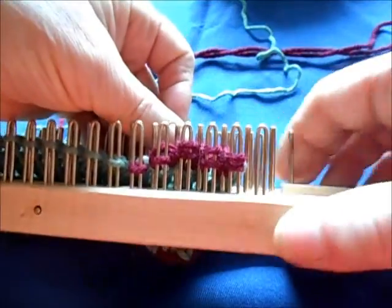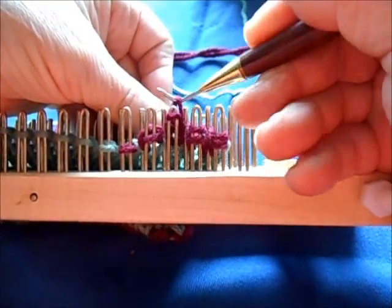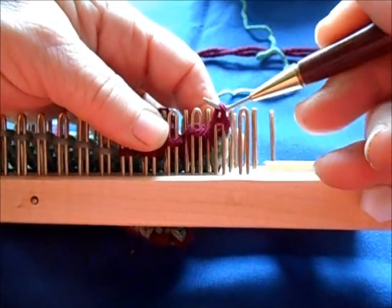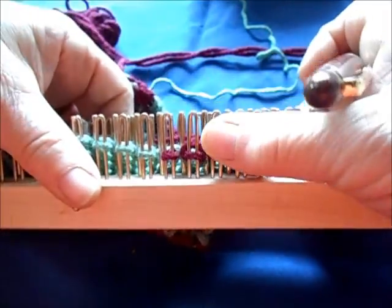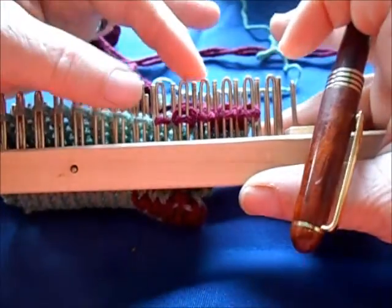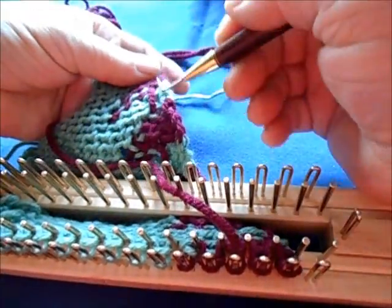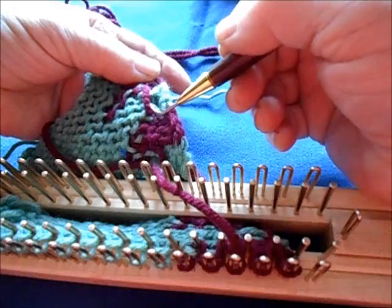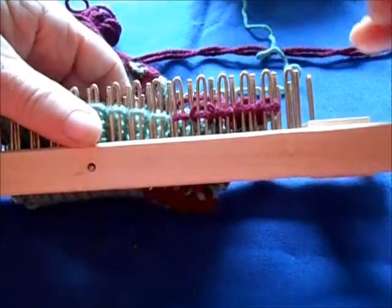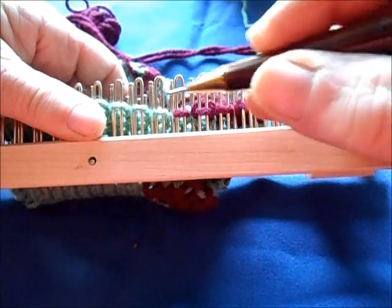This is the last row of our short row series, and we're going to do needles one, two, and three. So to review: we began with needles three, two, and one. The yarn started on three — that's important because I want to keep the float that forms away from the hem, so it won't be noticeable. Three, two, one — knit them off. One, two, three, four, five — knit them off.